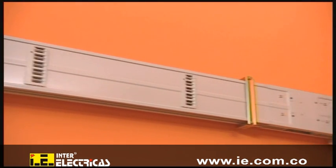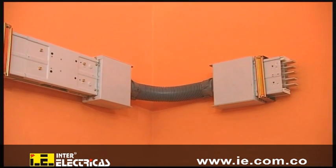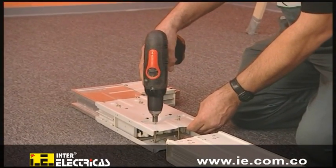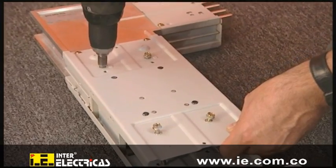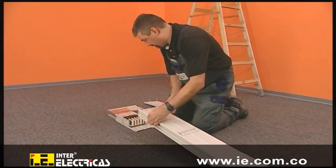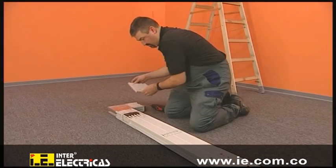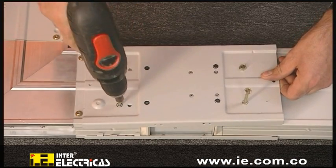A standard junction unit is mounted to demonstrate the procedure. The 90 degree junction unit is prepared for installation. The flange cover is removed. A bus bar section is connected. The flange cover is closed again and secured with screws.